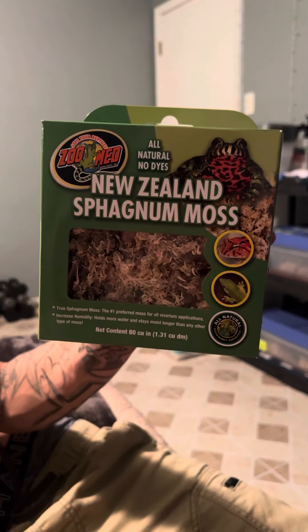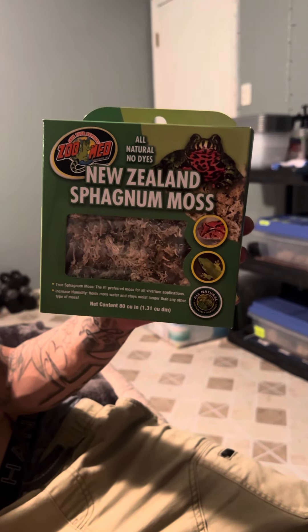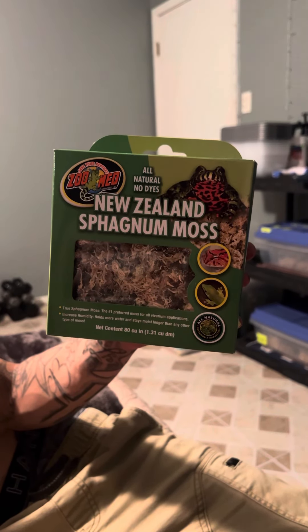We use it in what's called a humidity box, which is within the enclosure. We moisten it and we leave it there for the snakes whenever they need to be in a more moist, more humid area.